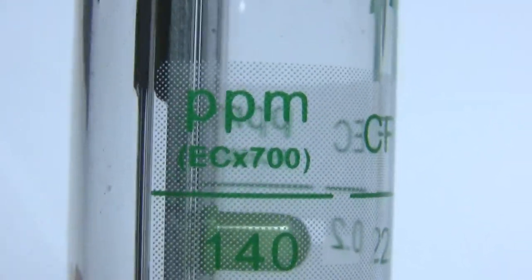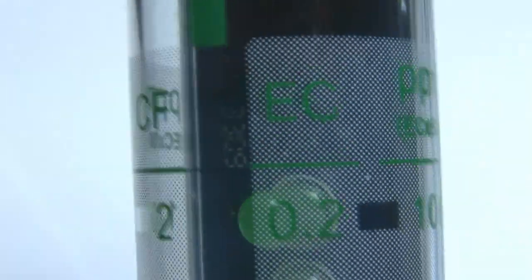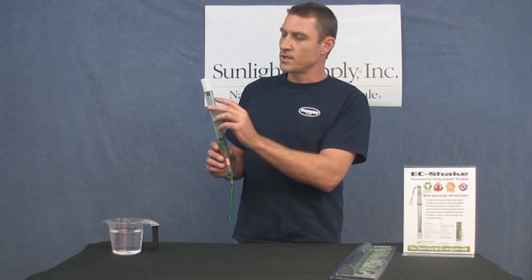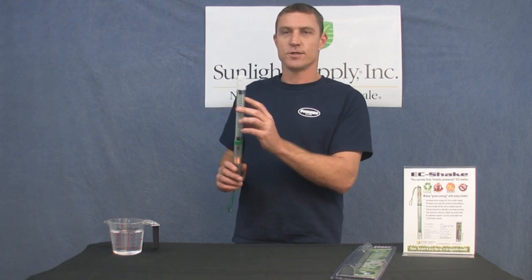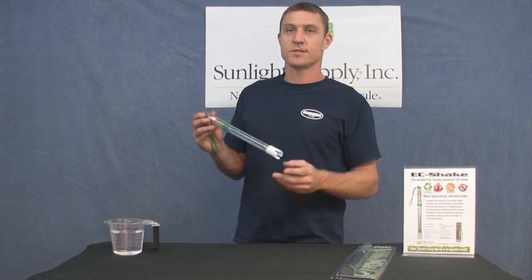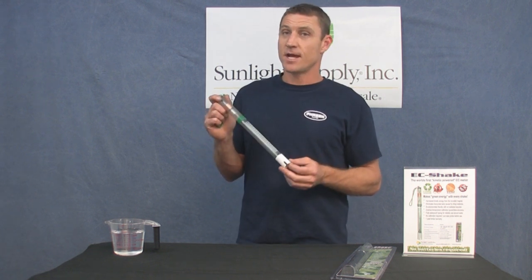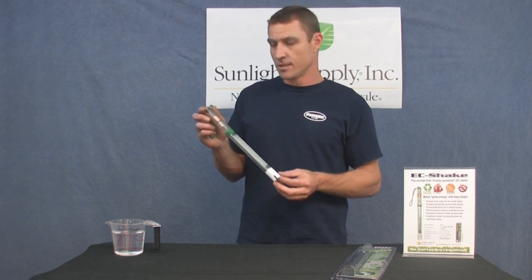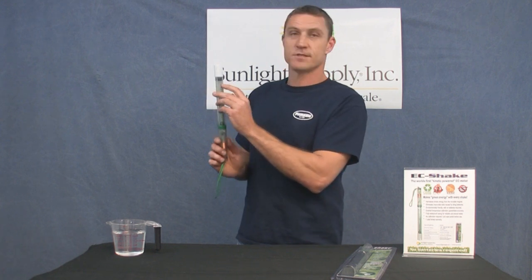The meter is conveniently marked in the scales of EC, CF, PPM 700, and PPM 500. Most nutrient manufacturers recommend parts per million and also indicate on the bottle which scale they're using. Always mix nutrients to manufacturer specifications, and if no scale is provided, EC is a direct measurement and 700 PPM is the most accurate conversion to use. So in most cases in the United States, you'll be using EC or 700 PPM.